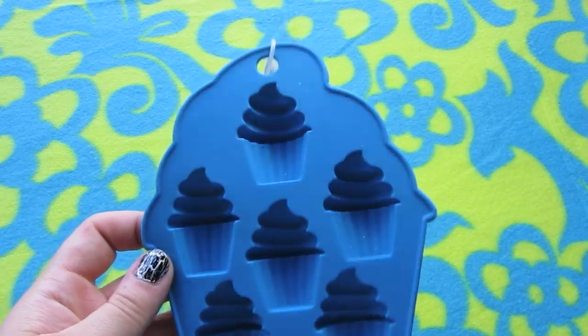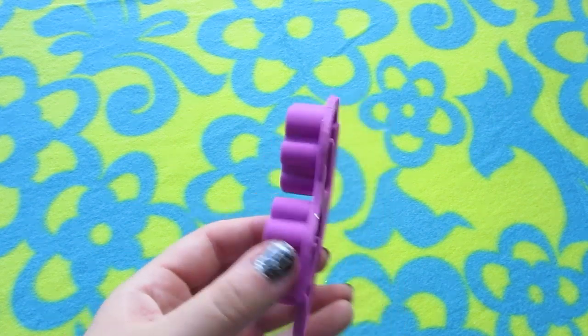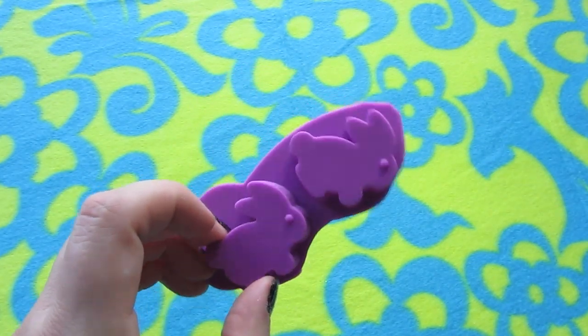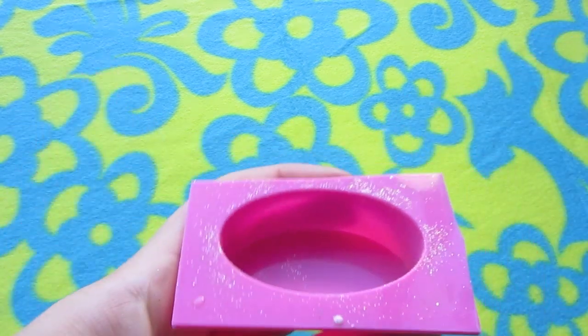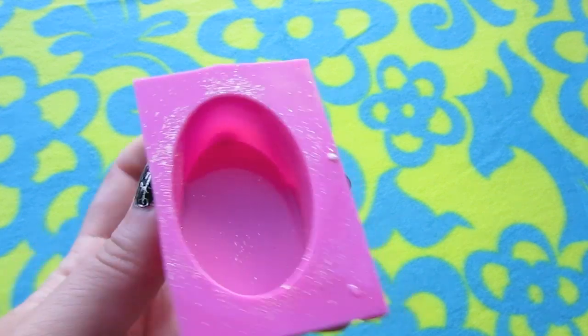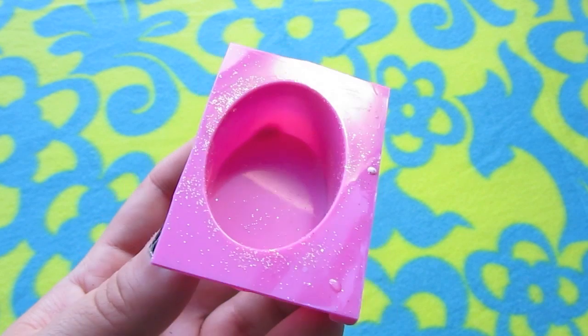And I have this cupcake mold — I think the cupcakes that come out of here are super cute and I use this one a lot. Bunny rabbits! Little bunnies — this is another leftover-resin mold I use a lot. And this is one of the molds I use all the time — it's a nice oval shape, and I have a bunch of these because it came in a sheet of like twelve or sixteen. So I have a ton of those.